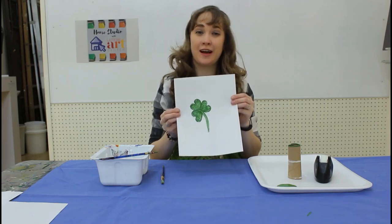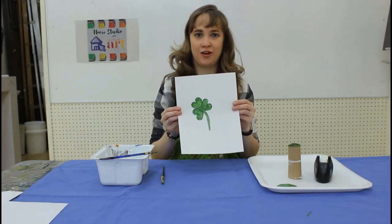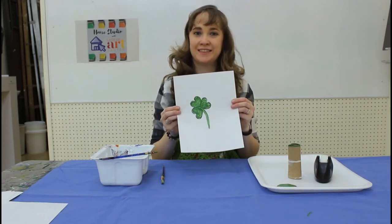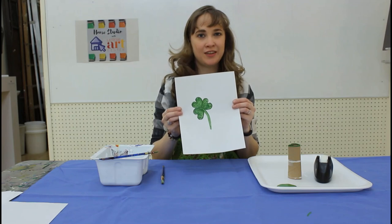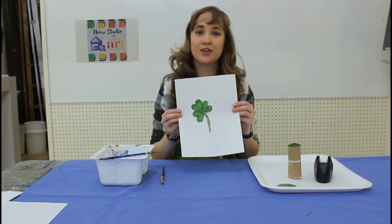Please share your at-home projects with us — just hashtag us HomestudioLAC and share on our Facebook, Twitter, and Instagram feeds. And if you have any other tutorials you'd like to share with us, please email them to us at info at latrobeartcenter.org.